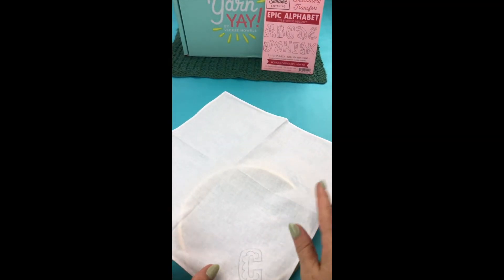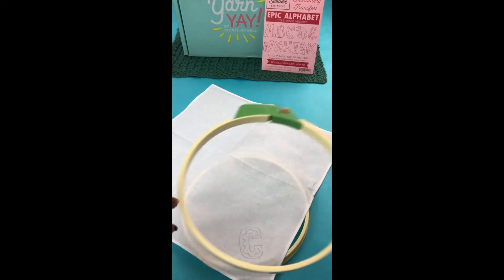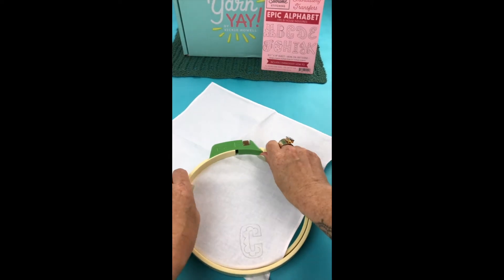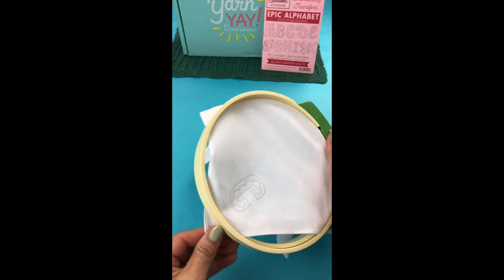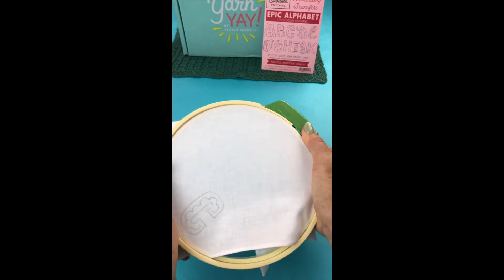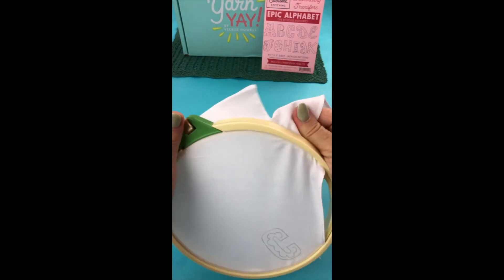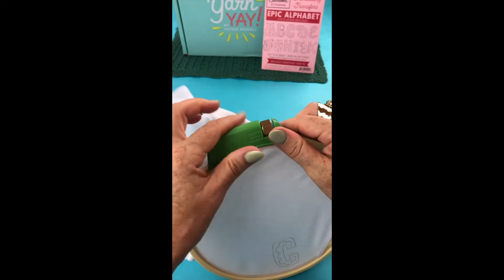Next, you want to put your napkin or textile into an embroidery hoop. This is important because it makes it so much easier to work. You can embroider without a hoop, but your stitches won't be quite as clean. This really makes sure that your fabric is taut, which makes it really easy to stitch in.